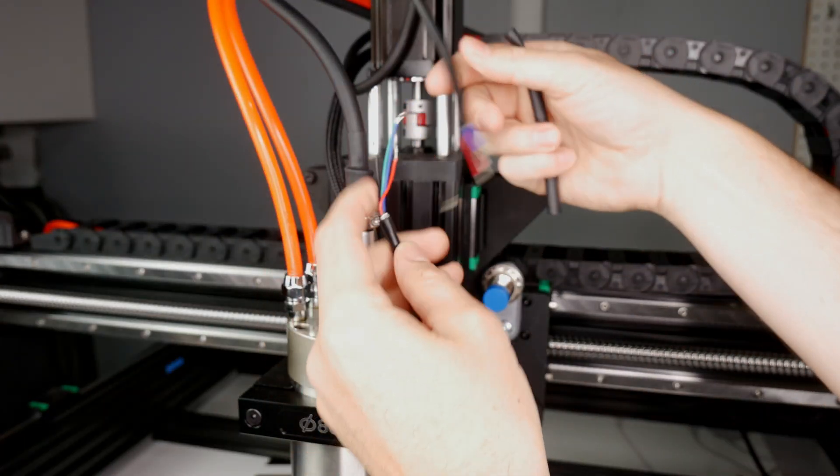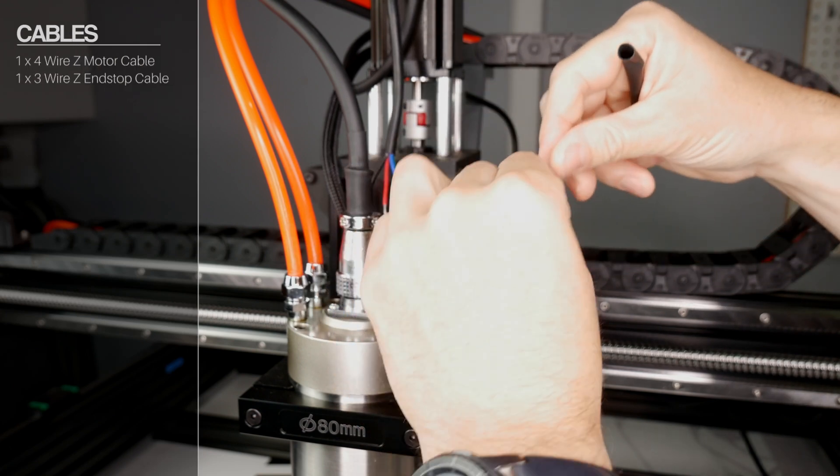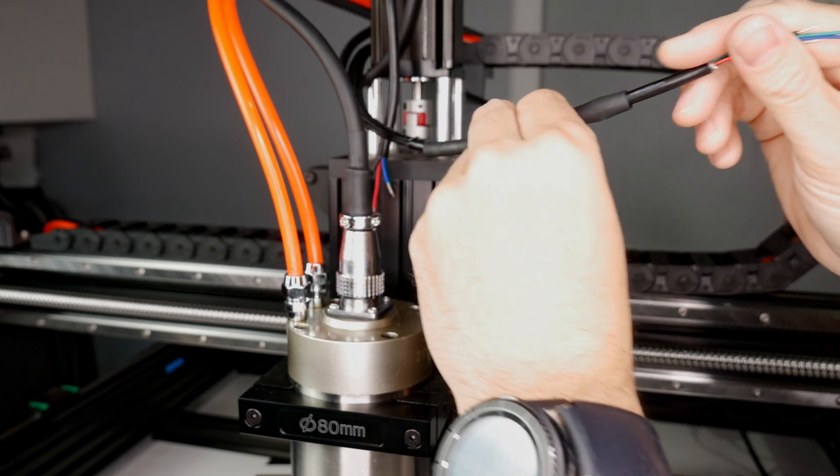The cables in the kit are clearly marked based on their length and amount of wires. Find the Z-axis motor cable and the Z-axis Z-plus end stop cable and run them through your drag chain to the Z-axis.